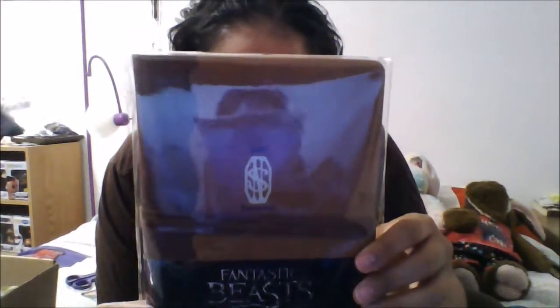Then we have a journal — the Newt Scamander journal from Fantastic Beasts and Where to Find Them. So that's really cool.